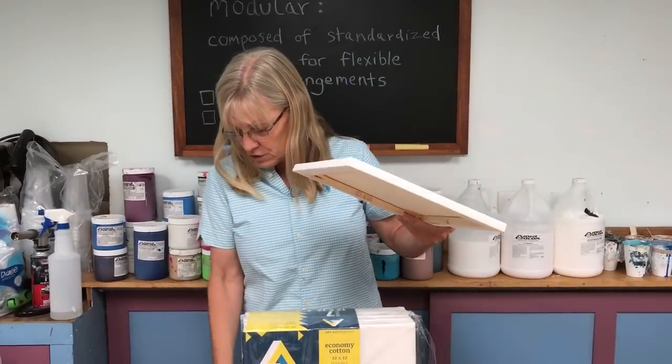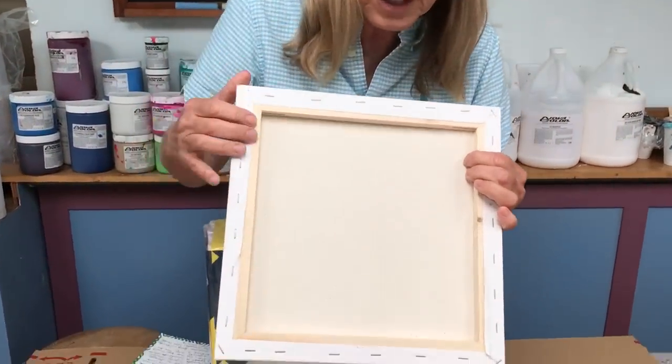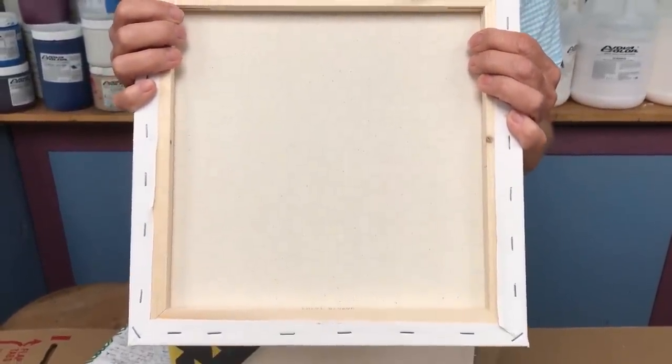Reason number three: this wood is soft. It's easy to drive screw eyes into the wood. I've done a video on how to wire the back of your painting if you want to check that out, but this works really well for putting screw eyes in the back.